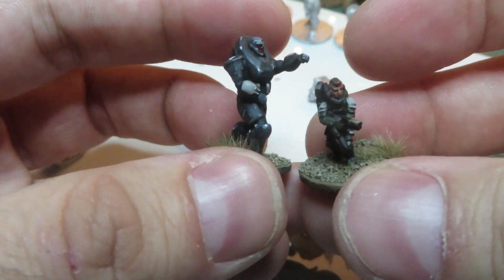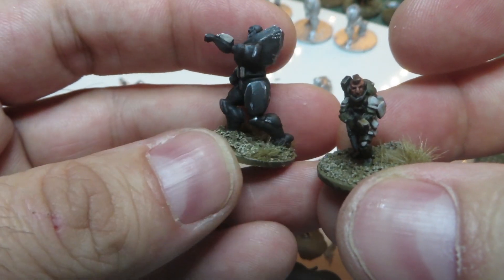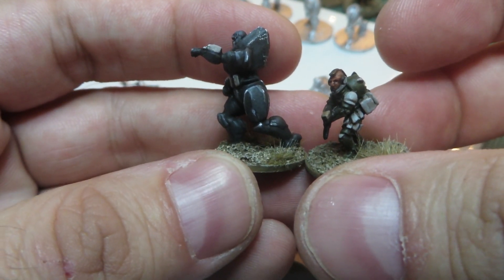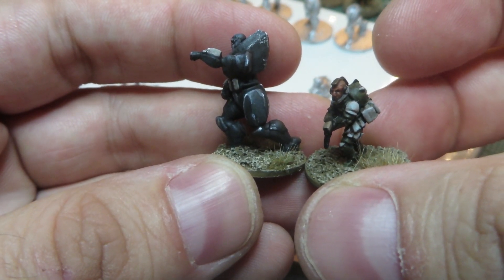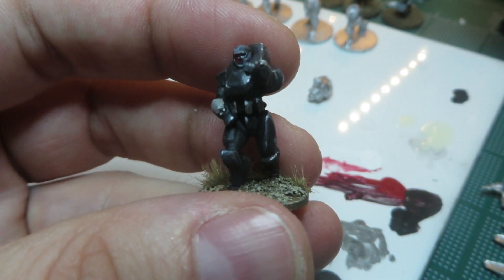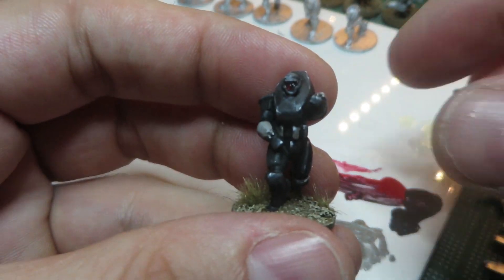The Helldiver Power Armor is quite a bit bigger — it should be more advanced and a little tougher, but it's not too big. They can still use all the same transports: the Raven, the Drop Pods, or even the Sparrowhawk. In fact, some people are going to be converting them to ride right on the side of the Sparrowhawk.